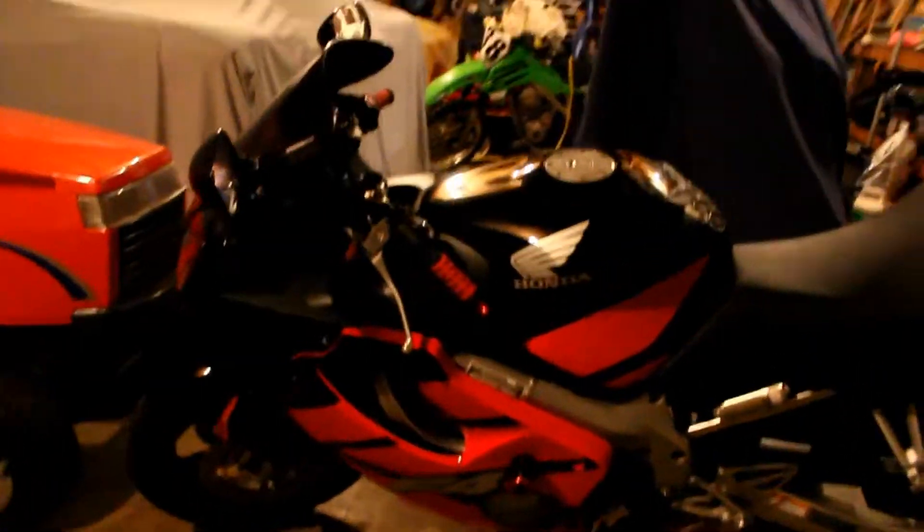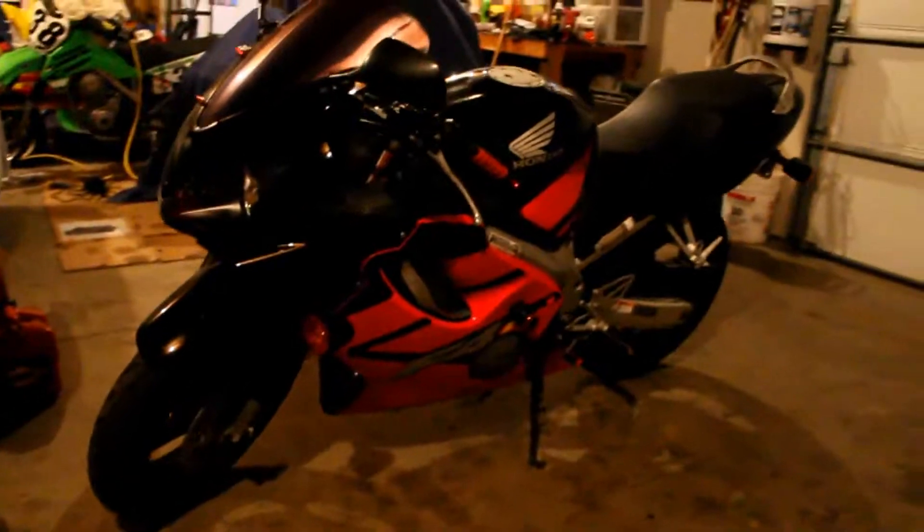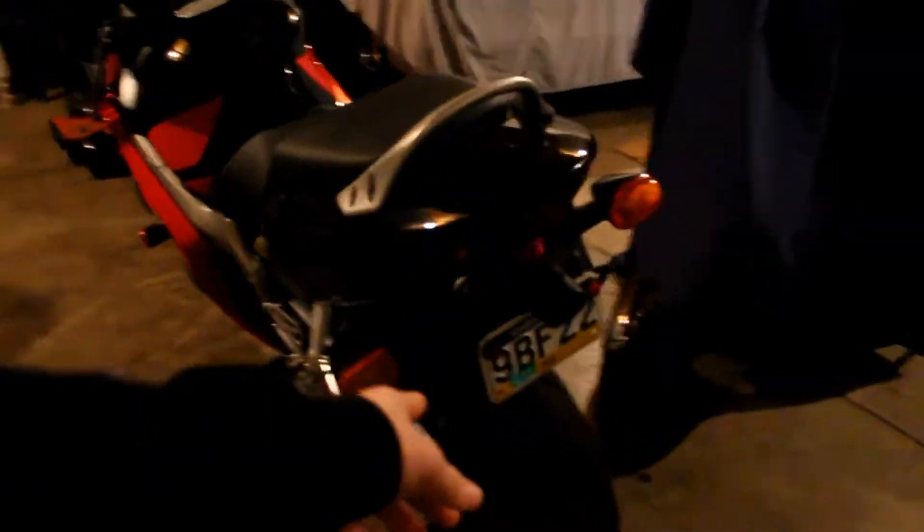You guys ready to see it? I'm excited to show you. Here's my bike — it's an 04 CBR 600. The flush mount turn signals I got will replace these and just mount up right here. I also want to get the plate delete to get rid of all this stuff back here because that's ugly too.